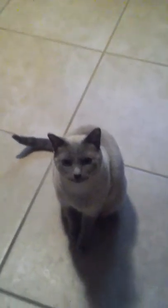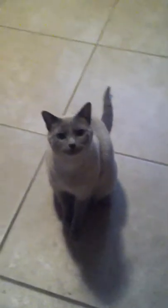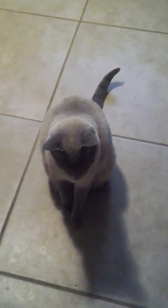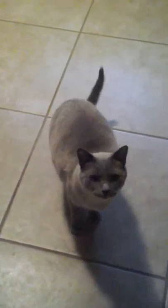Hey guys, this is Bella 32602 and this is my first video on YouTube, so let's get started. Some tricks that you can teach your cat are going up and going around and around.